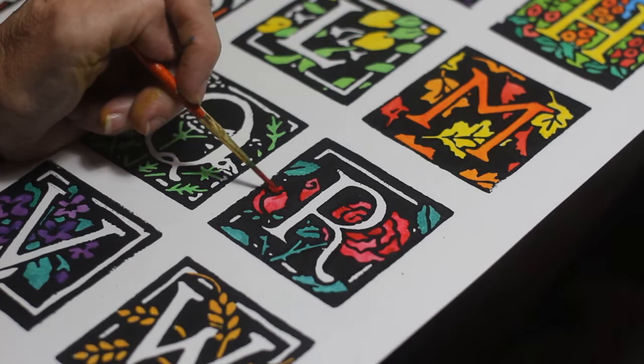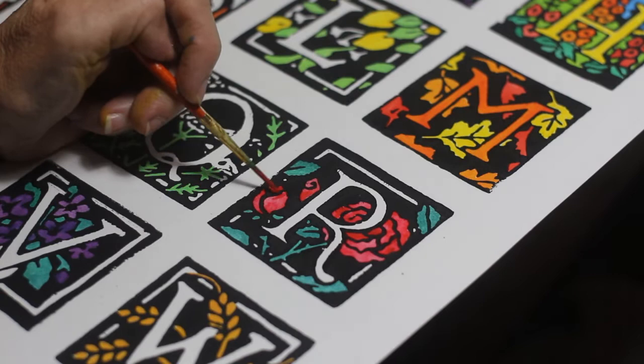I hope wherever these pieces are displayed, people will sense the care and the time that went into making them. This can be a connection to people who love letters, like I do.